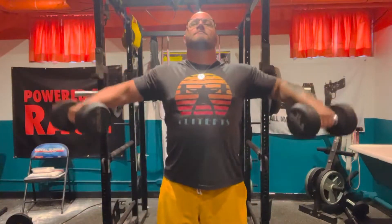Instead of performing the exercise the right way, keep your head up, chest up.